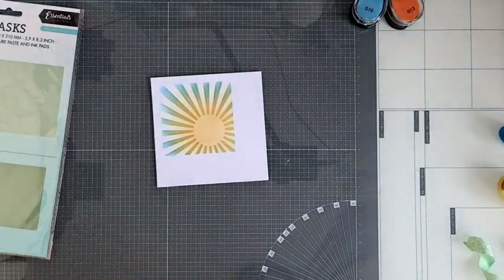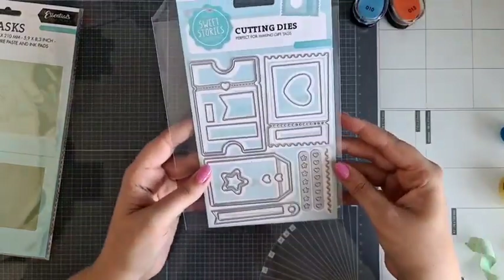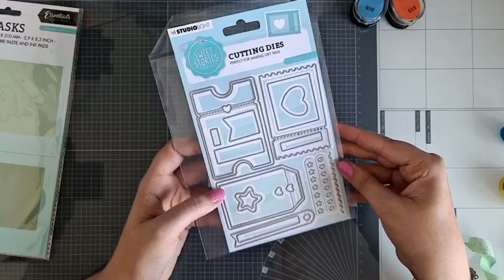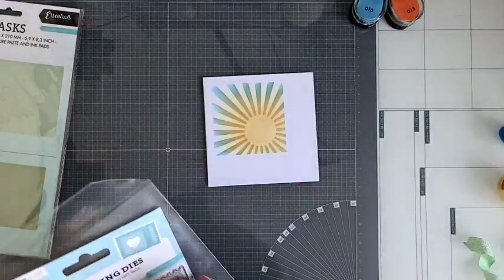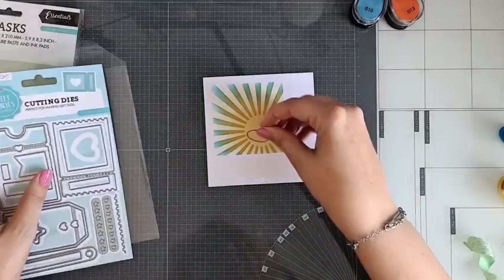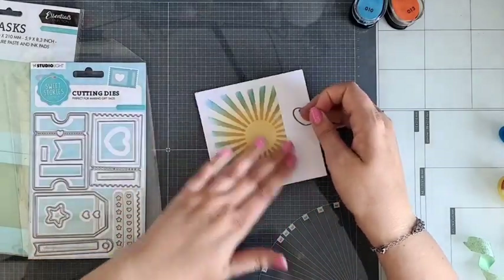Wat ik wel ga doen, is ik heb hier een stansetje klaargezet. Deze heet Tickets & Labels, die is ook van Sweet Stories. Er zit een heel leuk hartje in. Ik dacht: als ik dat hartje ga uitstansen, dan past dat precies hier zo bij dat zonnetje erin. Dat vond ik wel een leuke combi.